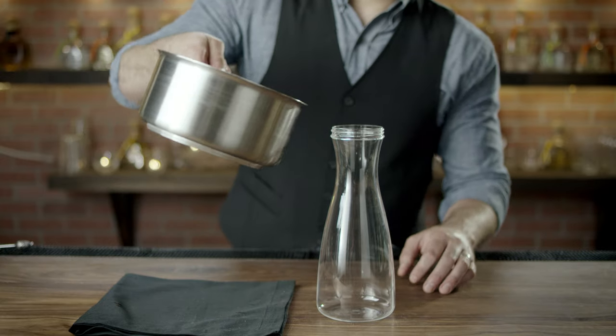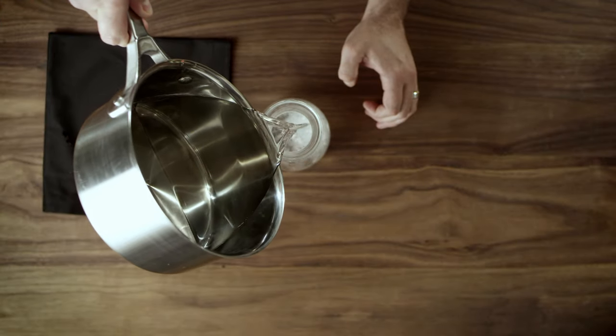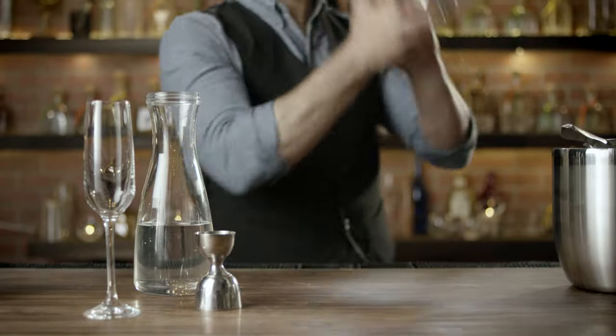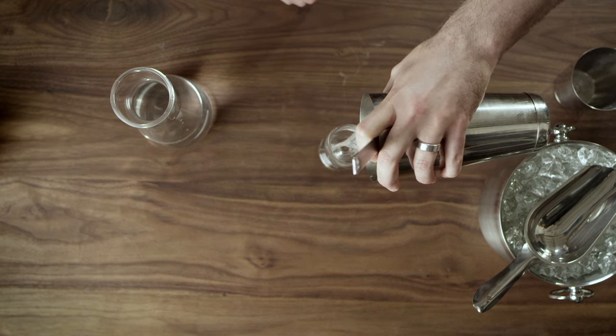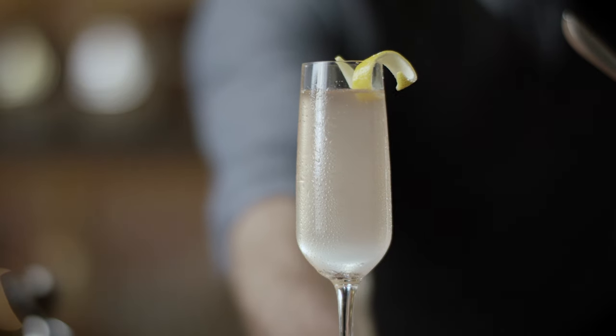After allowing it to cool and pouring it into a bottle, it can be refrigerated for up to four weeks. The best part of using simple syrup is that it's pre-dissolved sugar and will mix thoroughly into any cocktail. And that's the art of simple syrup.